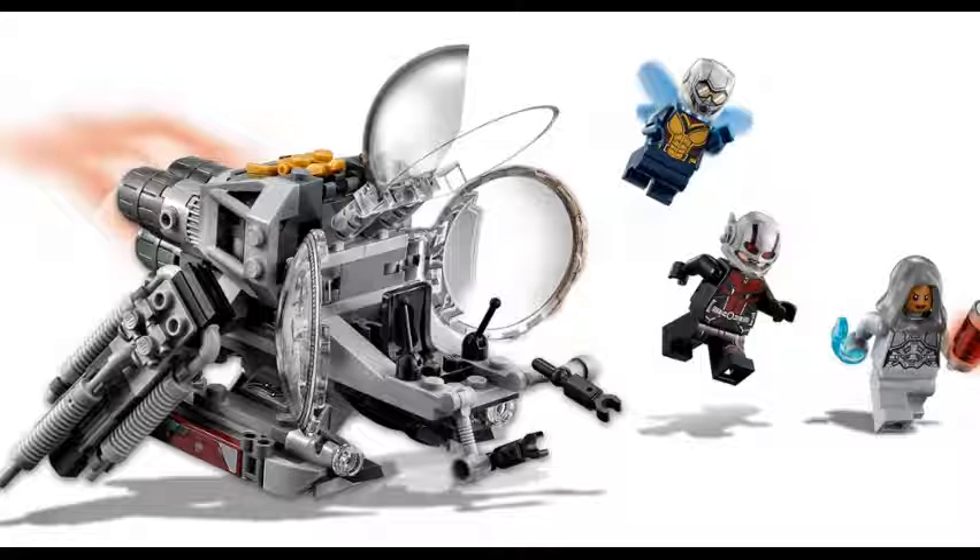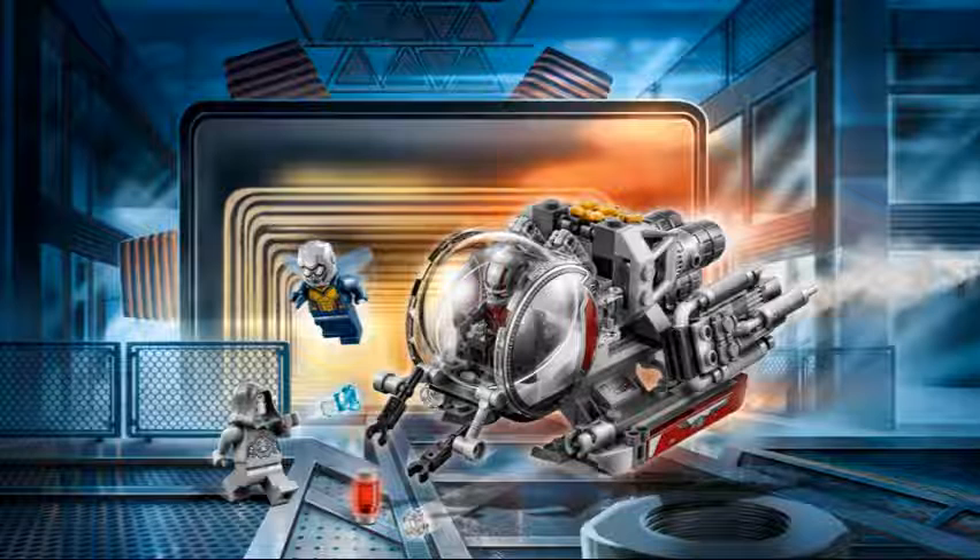Ant-Man's okay, with new printing. Ghost, on the other hand, is the only good minifigure in this set. Ant-Man's a good minifigure too, but Ghost is my favorite minifigure in this set.